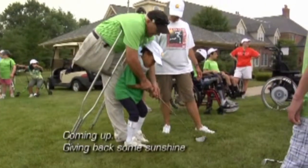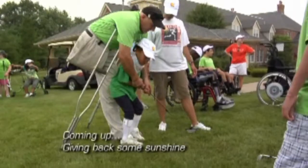It's safe to say the days of walking off the yardage from the sprinkler head are long gone. Coming up, we'll have the inspirational story of the Sunshine Through Golf Foundation — it'll brighten your outlook on the game.